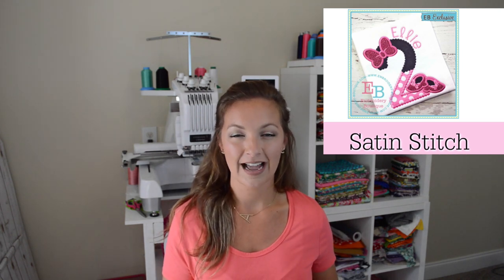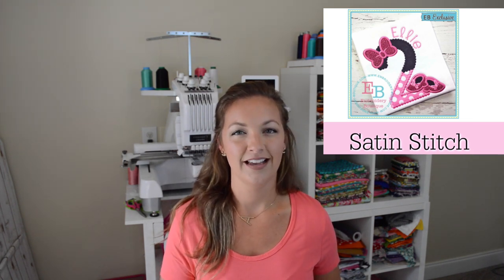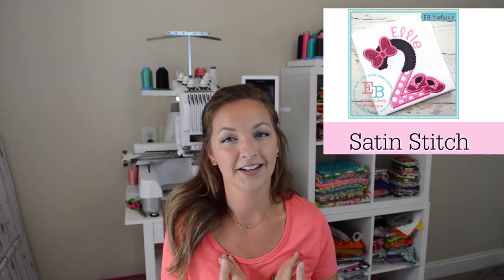Number one is the satin stitch. I feel like this is the one I am most familiar with, as well as other people who are coming on to embroidery. The satin stitch is that classic thick stitch that we're used to seeing in monograms and applique. It's perfect for applique — it covers those placement and tack-down stitches and it creates a nice, expensive look.